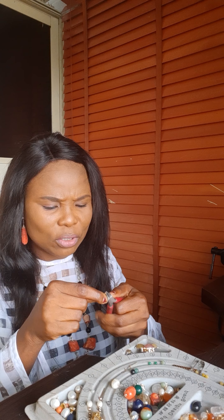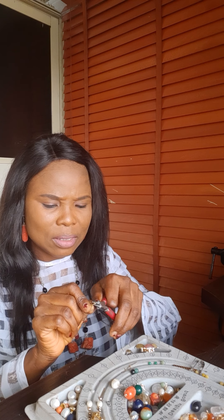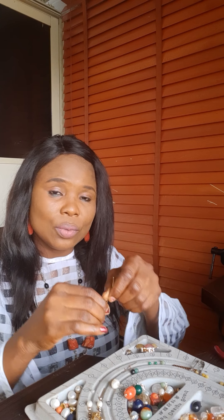Then I'm going to take my round nose pliers and make a small loop at the tip of that wire. Then I will go around until I achieve this. Can you see this? Then I can use my hand to just go — I don't need the round nose pliers anymore. So I can just use my hand to go round.